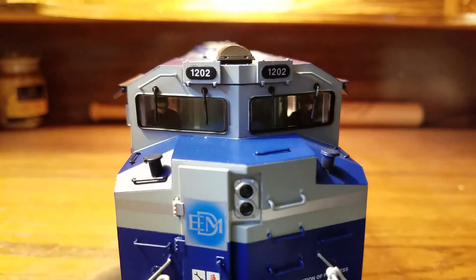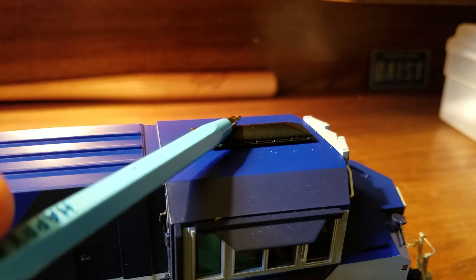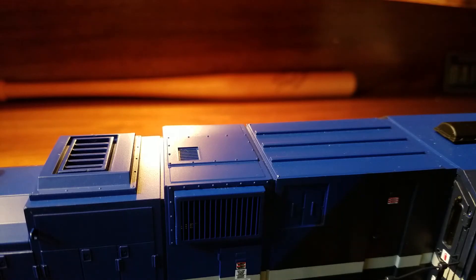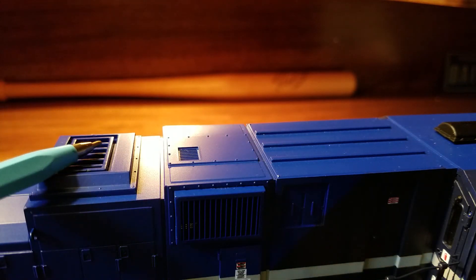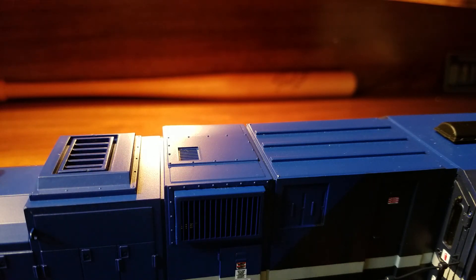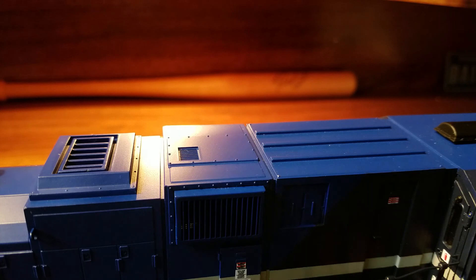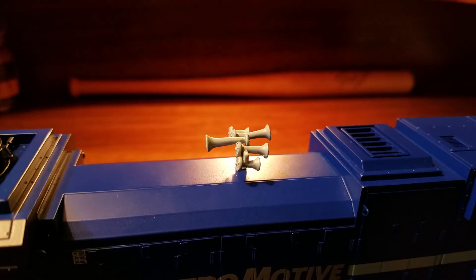Now let's take a look at the top of the engine, starting with the cab. Right here there is what I believe is an air conditioning unit or an antenna — if you know exactly what that piece is, let me know in the comments below. As we get to the middle of the engine, there's nice molded-in detail, a nodal vent, and then the operational smoke unit. To load smoke fluid, just pour it directly down the stack. Right behind the smoke unit is the separately applied horn — this is a Nathan Air Chime K5 LLA, with four horns facing the front and one giant horn facing the back.